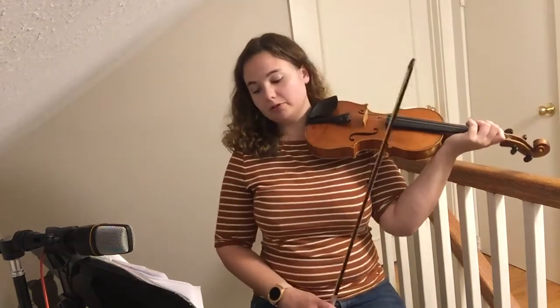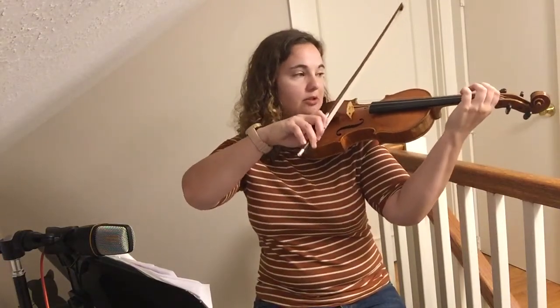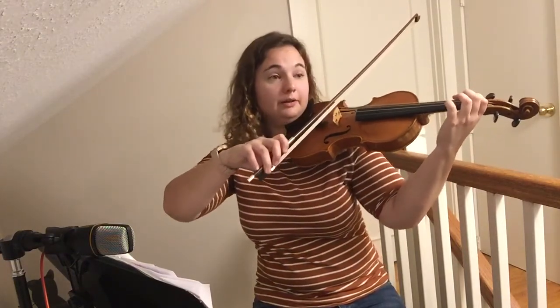I'll play it through two times and I'll talk you through how it goes the first time. Here we go, one, two, low one to start.